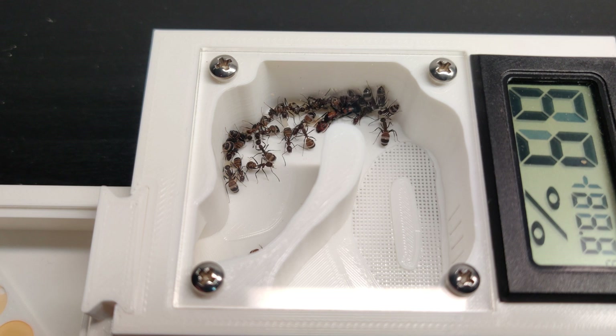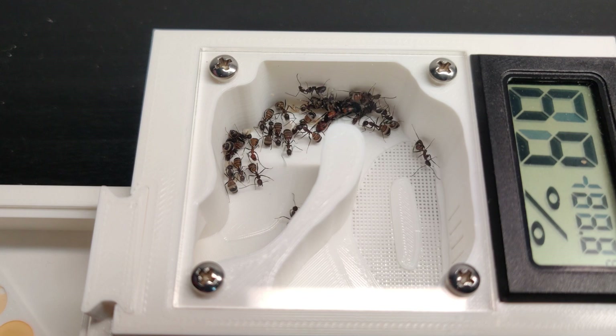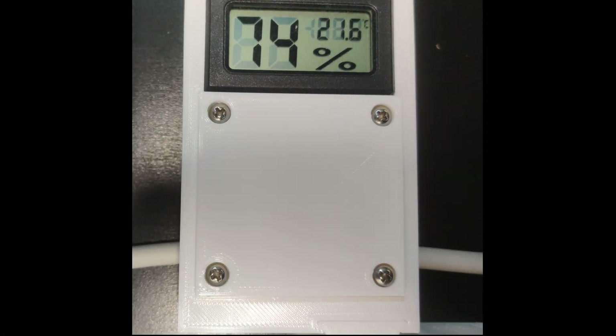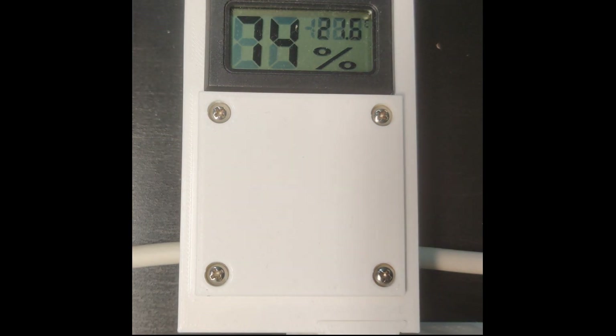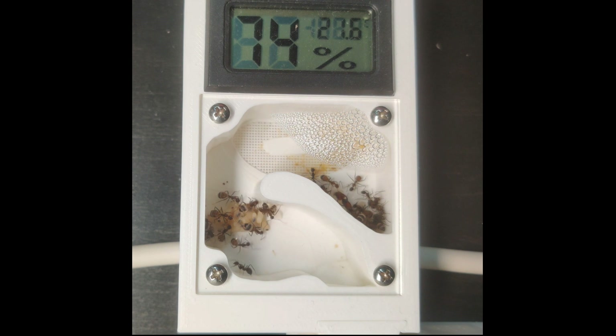By then the lid was ready and it was time to give them some peace and quiet. Here they are a few weeks later — they decided to stay in the nest and are doing great. Do you see that there is a cable running under the nest? That is a heat cable. The brood develops a bit faster at a higher temperature, so they place the brood at the spot with the best temperature and humidity. The queen is in the other corner.